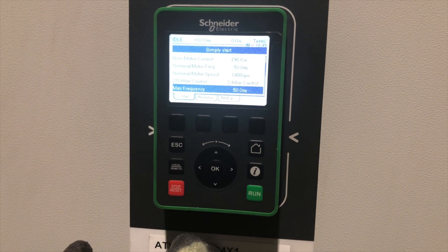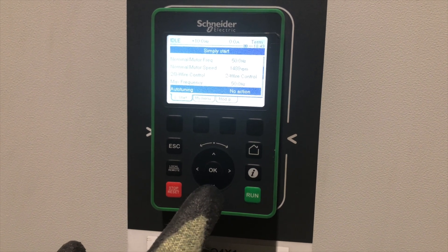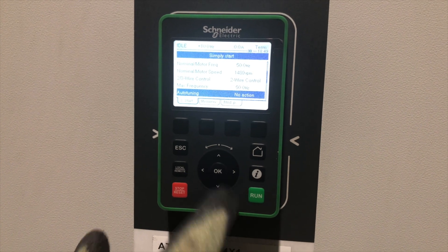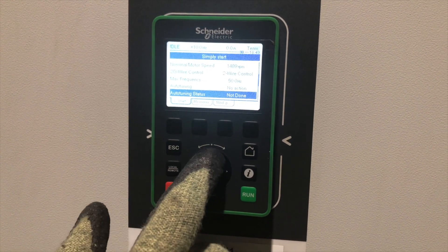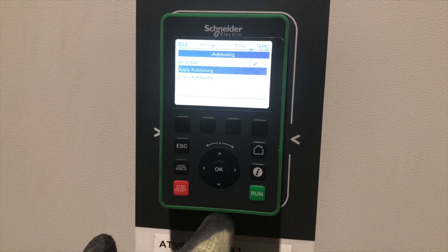Once we've done that, we've got to then tell the VSD what we've done, so therefore we have to auto tune the VSD to the motor. We're going to be going to auto tune and applying auto tune.